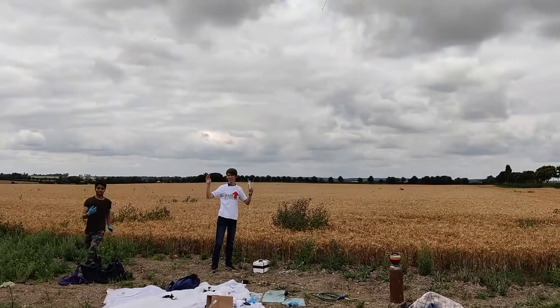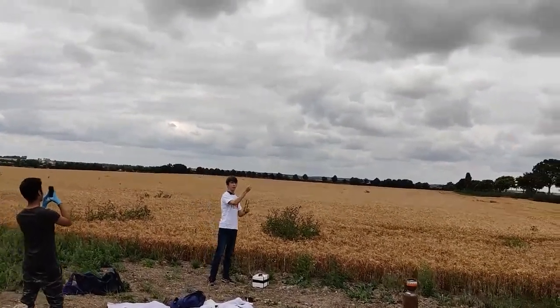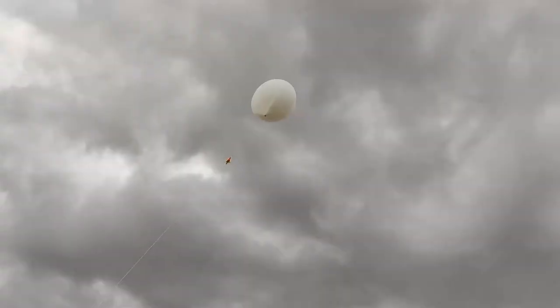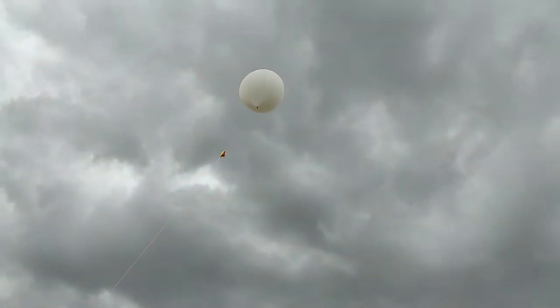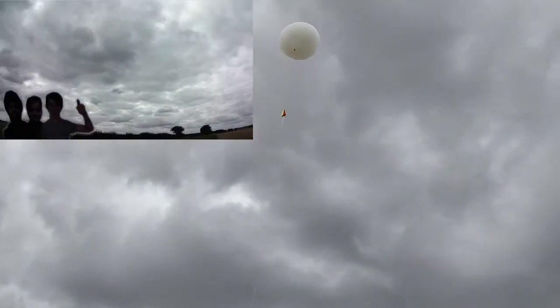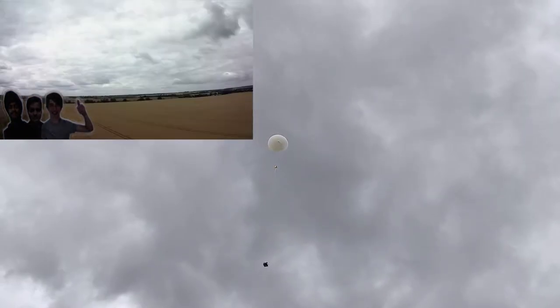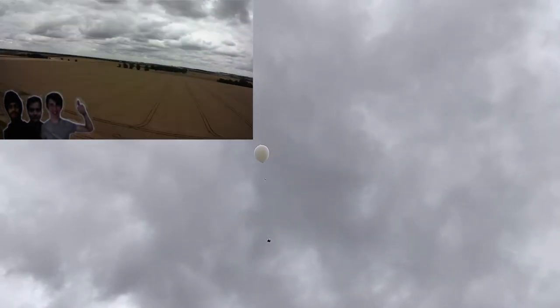There was 10 metres of braided nylon cord from the payload to the parachute and another five metres from the parachute to the balloon. Next we began to unravel the cord and eventually let go. We stuck a small picture of ourselves to the front of the payload so that we were in frame of the camera to give the illusion that we were in space.